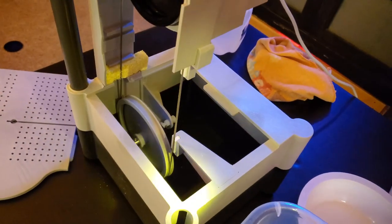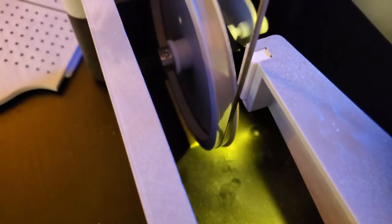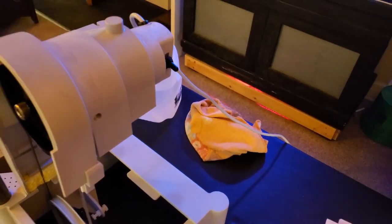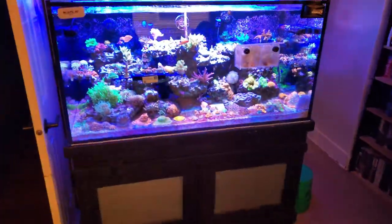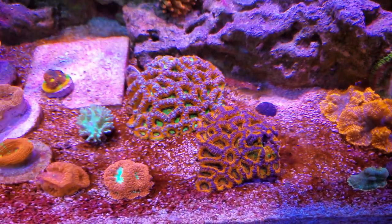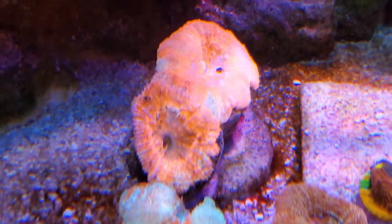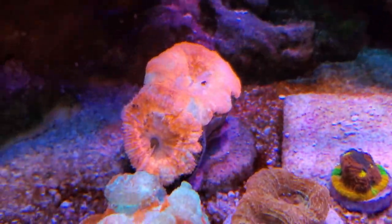I've never actually used it before — this would be my first time today, but I am very excited. You're only supposed to fill up the reservoir just to the top of the sponge. I'm thinking about doing one of these two colonies here and see how that goes. This was one I ordered on eBay — this Bauer Banky, really pretty cool.